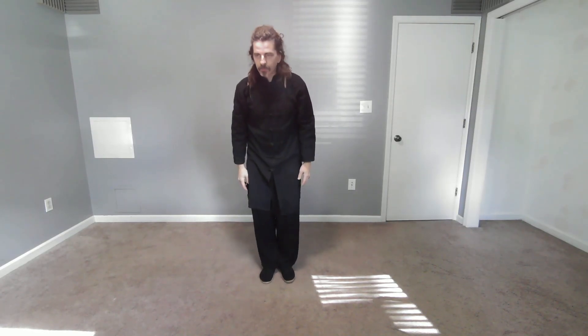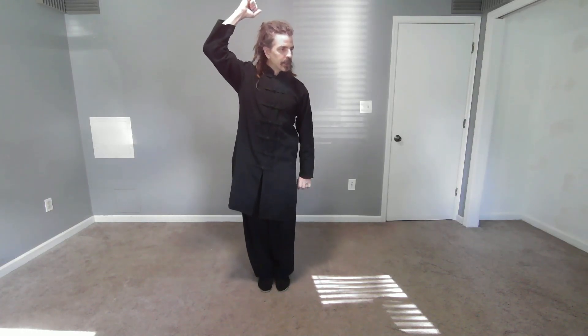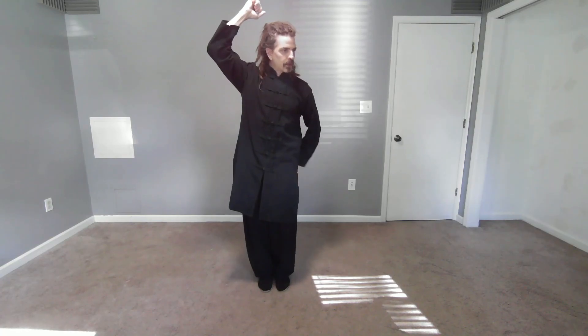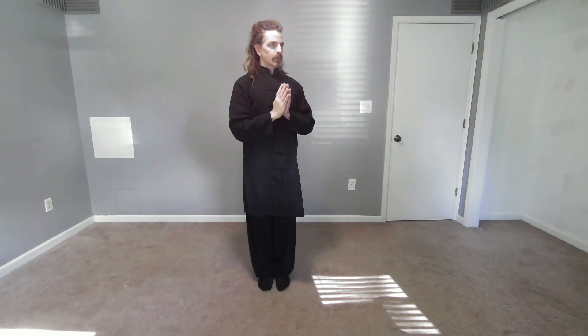Connect the feet. Straighten the spine and neck. Connect the tongue. Relax the jaw. Take a deep breath. And then, from this posture, we're going to use this as a stretch. Sink more into your feet, relax your tailbone, but pull your head top up like you're pulling from two different ends.